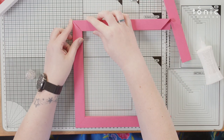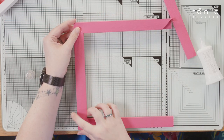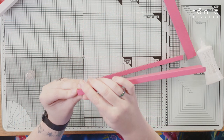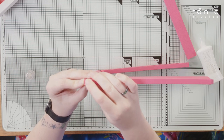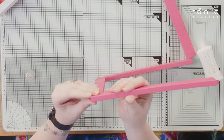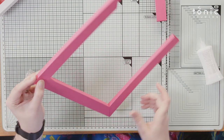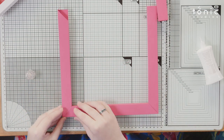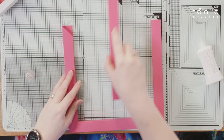Slide that all together and make sure you've got nice square edges, because otherwise it'll start to twist and you definitely don't want that to happen. Then glue on the next one, round again.